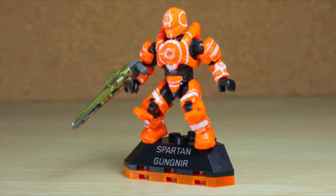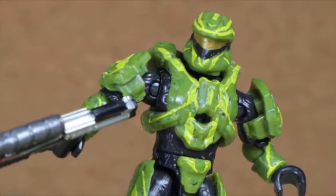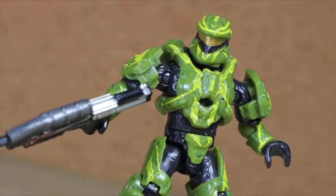It might not be my favorite armor, but out of the Gungneers using the mold, this is probably the best, even if he might be a Cyclops.